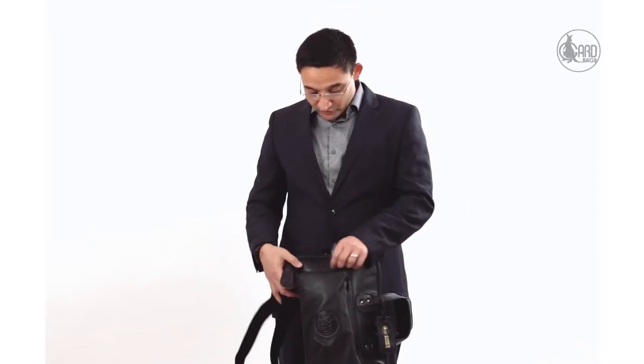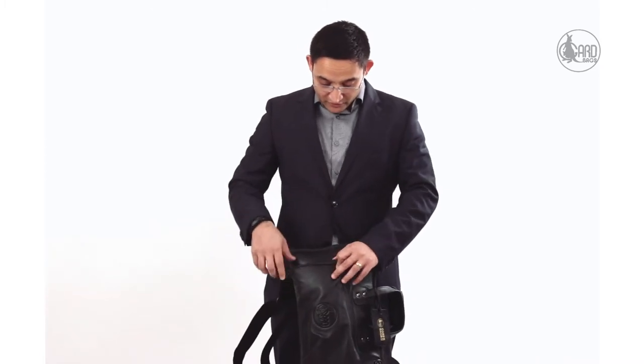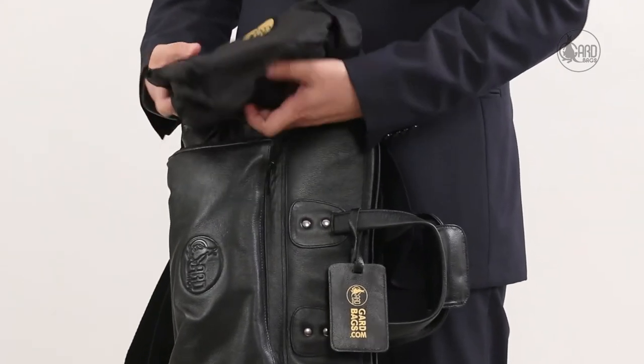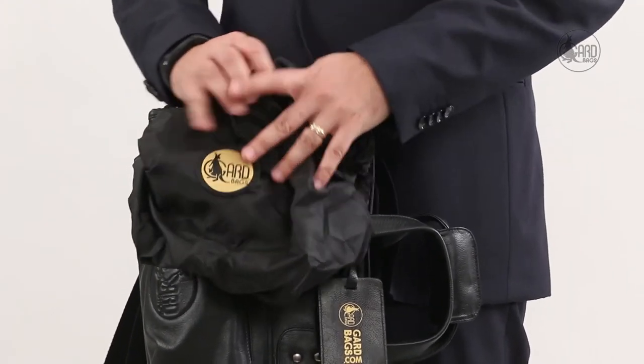One last feature I want to show you: because this is a full leather bag, it comes with its own rain cap that opens up and wraps all around the bag to protect it from inclement weather and water, because you want to make sure the leather is protected from moisture at all times. That's it from GARD Bags — thanks for watching the video. Bye-bye.